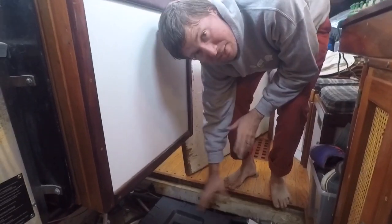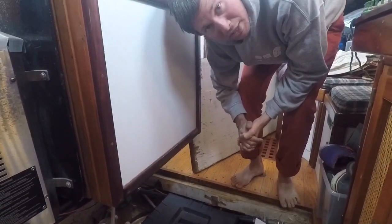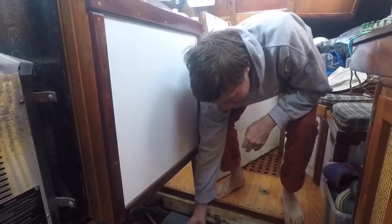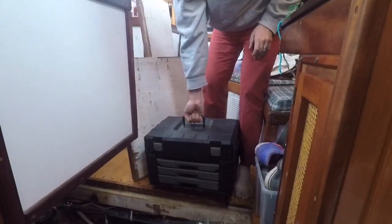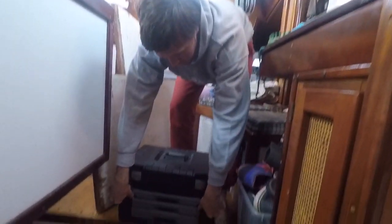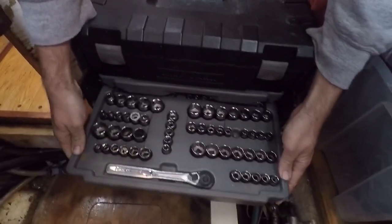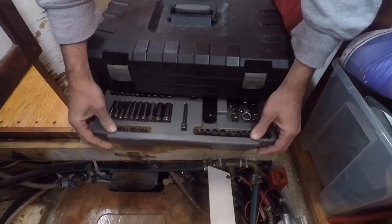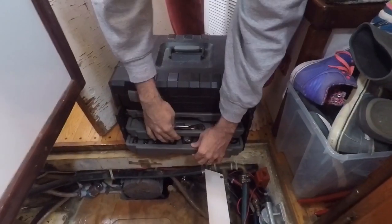On board we keep two toolboxes — a really complete one and a very small limited one. The big one is nice because it has any tool we need to fix anything on the boat, but it's big and heavy, so for quick things I keep a couple of screwdrivers and pliers separate. It's one of those Craftsman everything-you-can-want setups with socket wrenches, quarter-inch, half-inch, three-eighth-inch box wrenches, and all sorts of assorted parts.